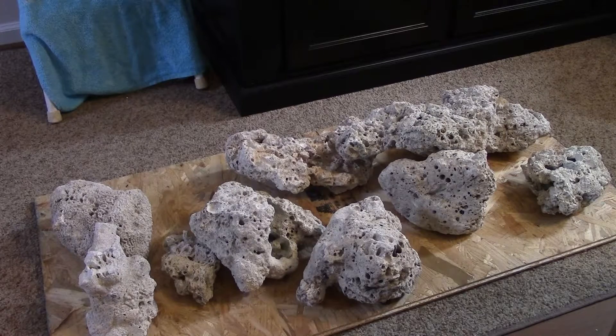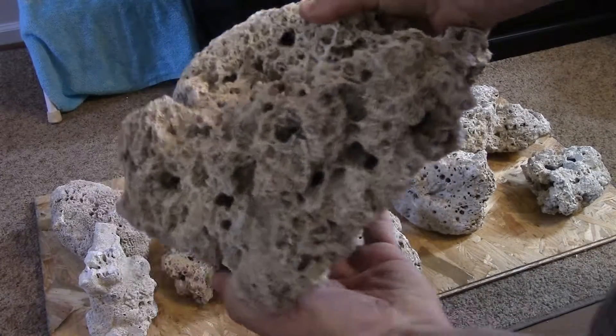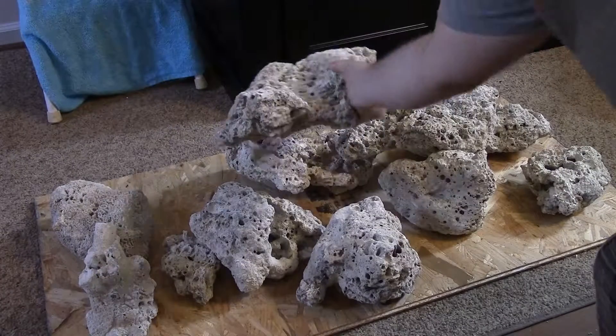Oh my goodness, I didn't know you could get dry rock this big! Look at that — that's a monster, I can barely hold it up. Glad this isn't wet; if it was wet I probably wouldn't be able to lift it.